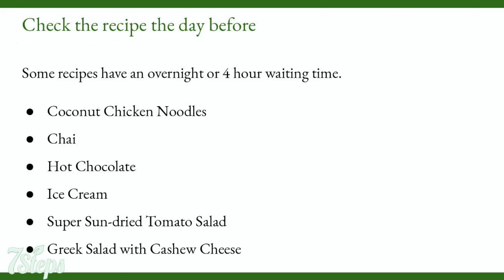Check the recipe the day before. If it's a new recipe, always check it the night before, as some recipes have an overnight or 4-hour waiting time. These include coconut chicken noodles, chai, hot chocolate, ice cream, super sun-dried tomato salad, and Greek salad with cashew cheese. For some of them it's just coconut milk, so you can buy that instead of making it.